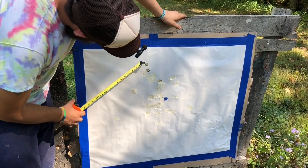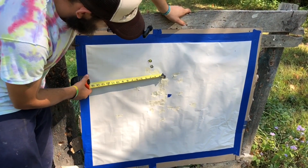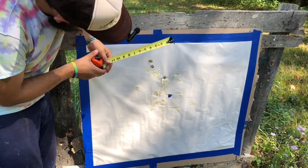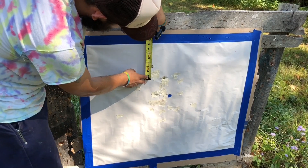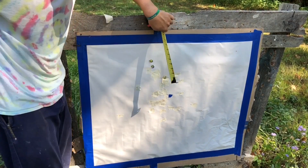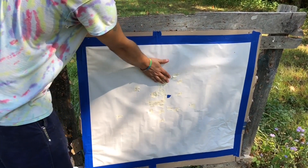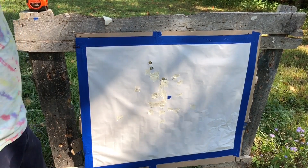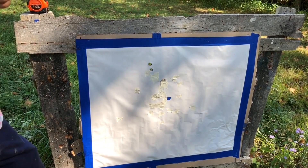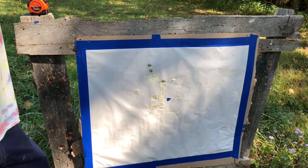Alright guys, they are flying dead true for what they are — that's pretty good. It looks like we have a roughly three by four and a half inch group. That's not bad — you can cover them up with my hand. I might switch out to the improved cylinder choke just to see if that changes anything. Let's go for it.